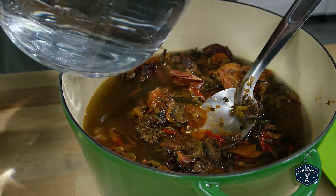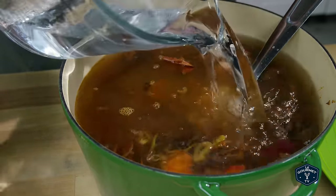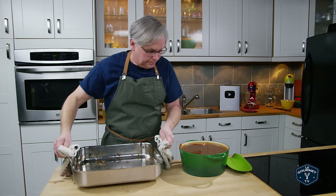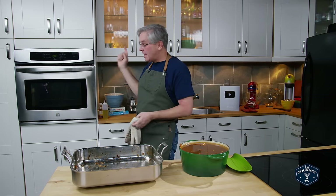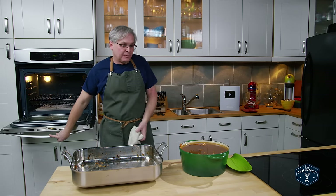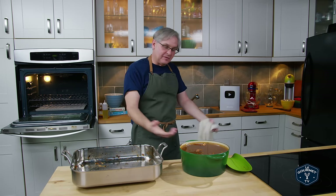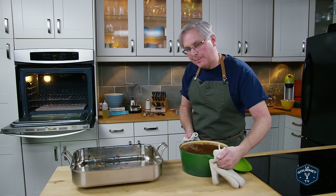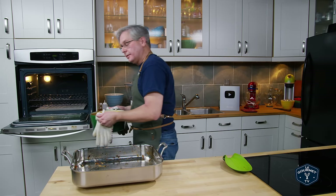You don't have to be super pedantic about the vegetable-to-water ratio. The pot is absolutely full, so I need to be careful. I'm going to stick it back in the oven — it's already at 300°F, which is the perfect temperature to extract the flavor into the water. This will go for about another hour. See you in an hour.